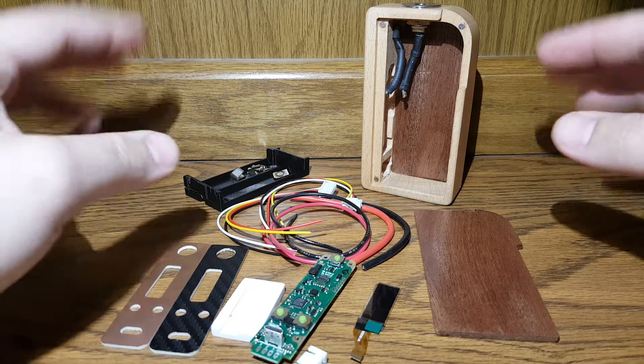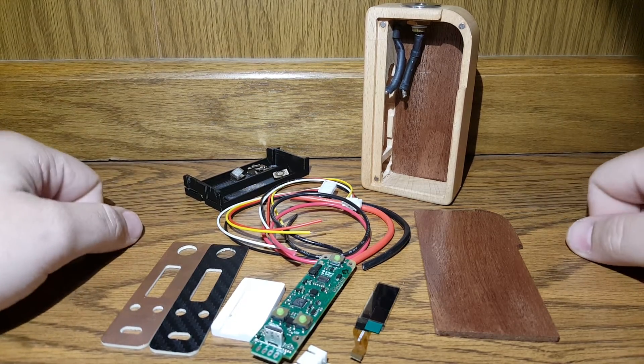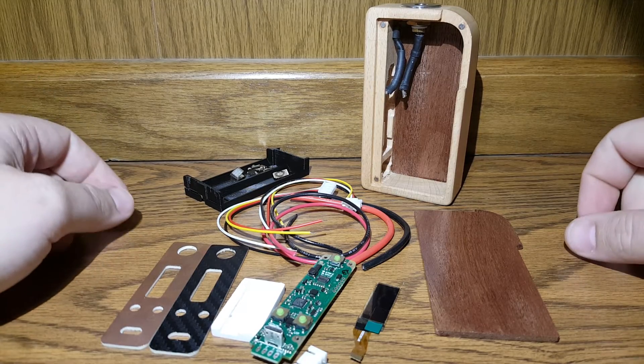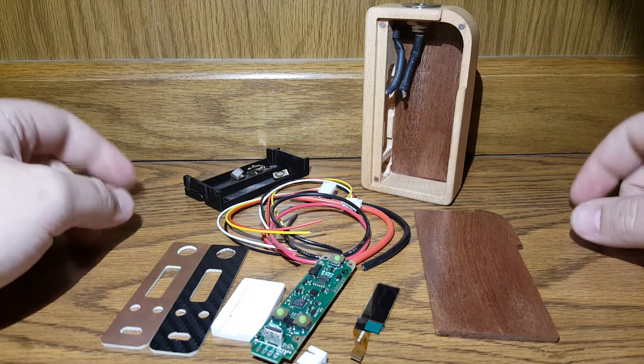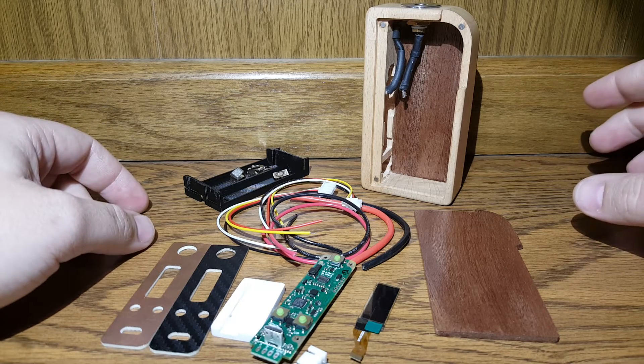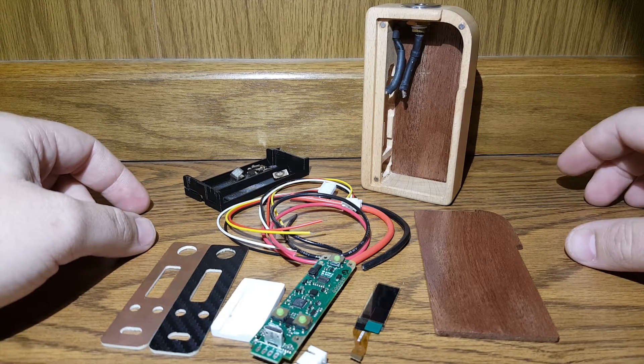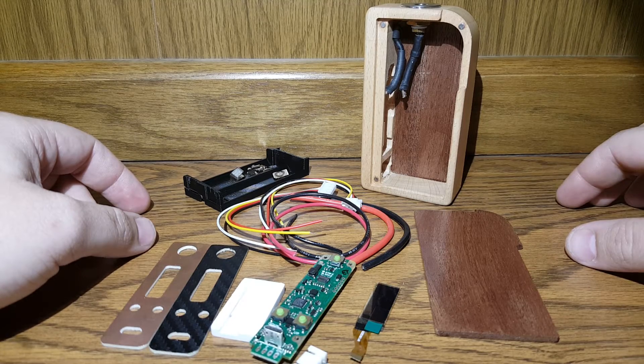Some of you might have seen my original video where I showed all my Evolv devices. I had talked a little bit about the DNA 200 and I've been going back and forth deciding on buying one or building one. To be honest, 200 watts — I don't vape that high. I'm completely satisfied with a DNA 40; I'm around 25 to 35 watts all the time.